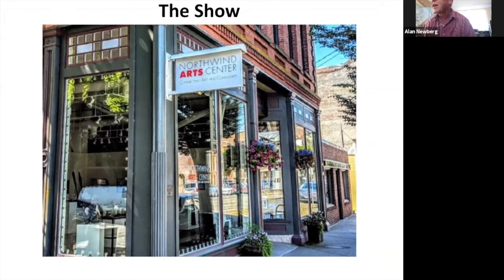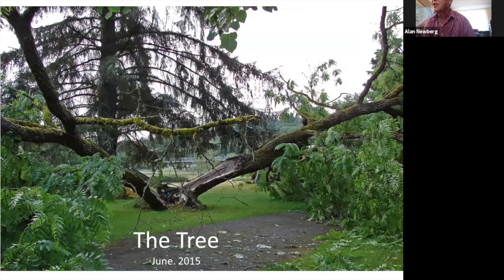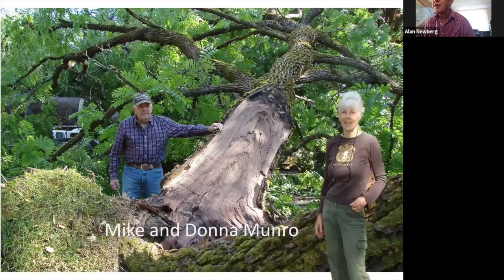That's the Northwind Arts Center, and this is the tree from which the sculpture was created. The tree split spontaneously, which enabled — obligated — the owners to cut it down. And since I was friends with them, Mike and Donna Monroe, the tree came from their yard. So I bought one half of that tree.